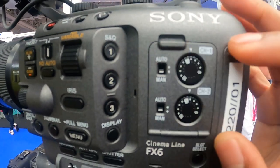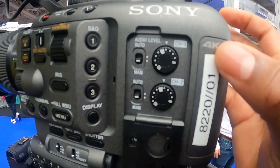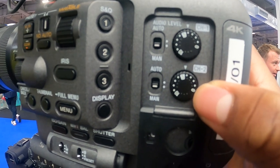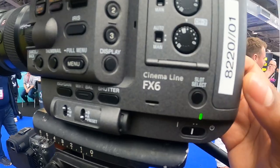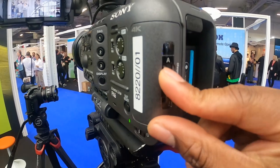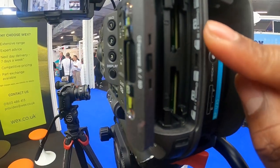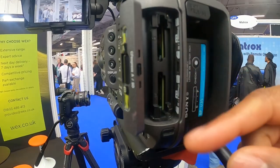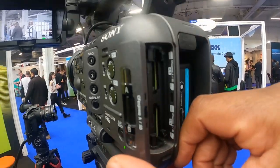Here you've got your audio controls, which is really nice. You flip that down and you can control your audio channels for channel one and two — have that on manual or auto. You've got your card slot select. Push it open and you've got your CFast Express and SD card slots here for your memory.